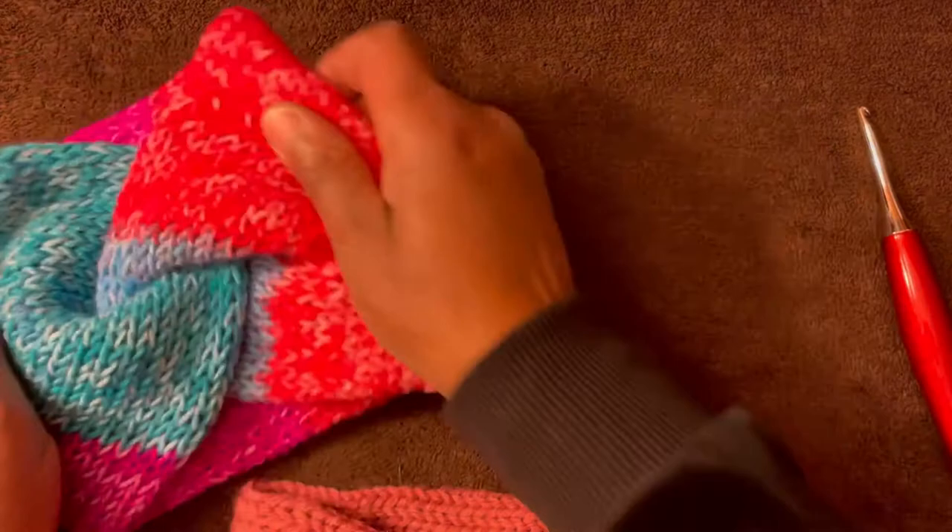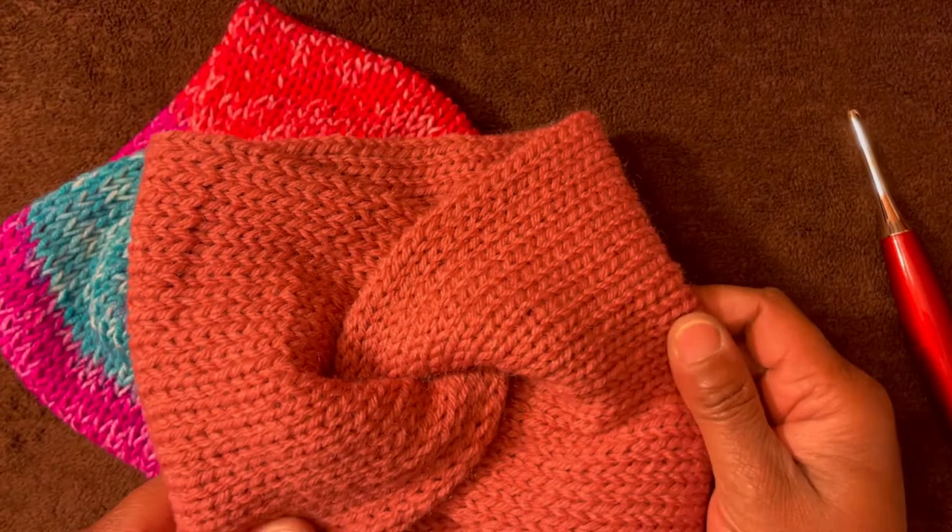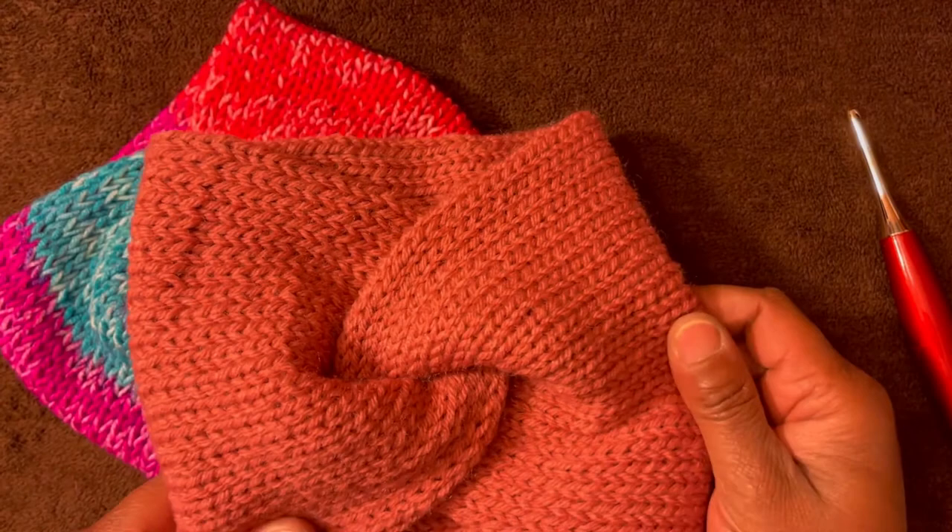I hope this was helpful for you. I hope you really enjoy doing these headbands. I'm telling you, it's just so much fun. I am having a wonderful time with the knitting machine and just doing lots of fun stuff with it. So you enjoy and have a glorious day today.